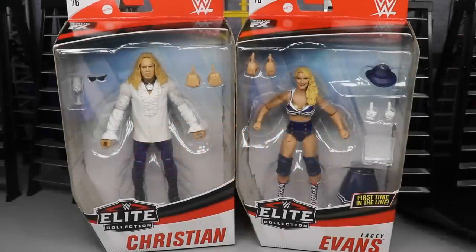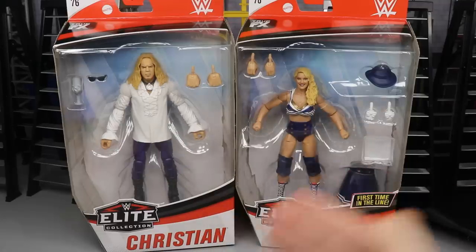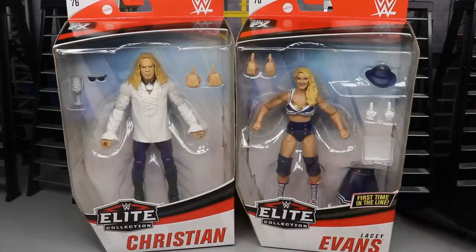What is good, everybody? Welcome to an Epic Mod Am Toys video. Today we have our third review of Elite Series 76. They finally arrived today. We're on the last two figures of the set: Christian and Lacey Evans. I'm very excited to get into this review because not only are we going to review these two, but we're also going to rank all of Elite Series 76 from worst to best, in my personal opinion.